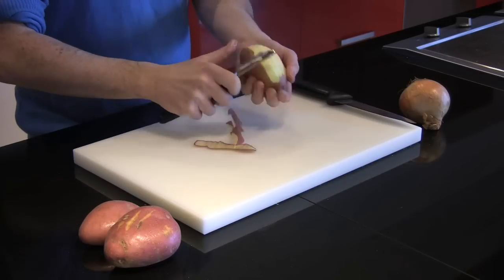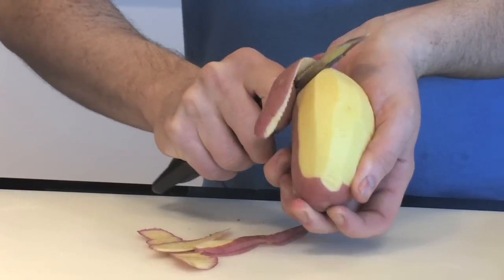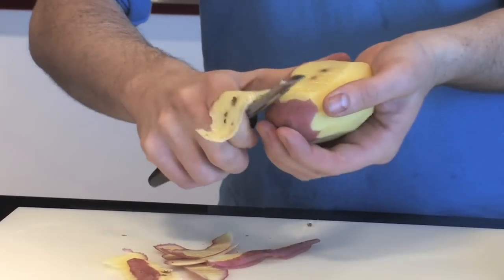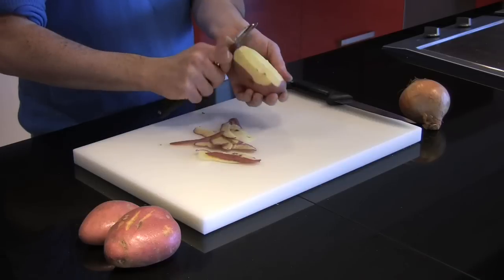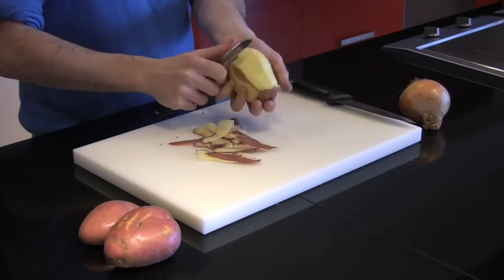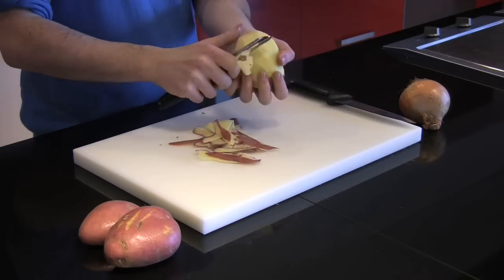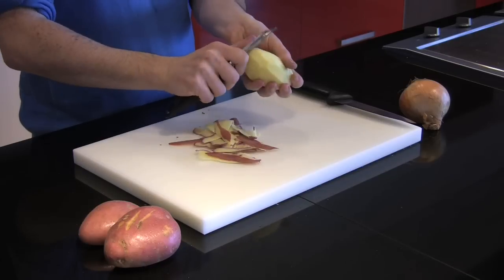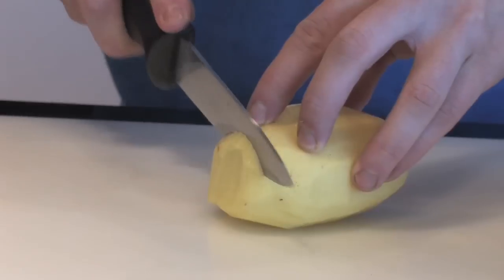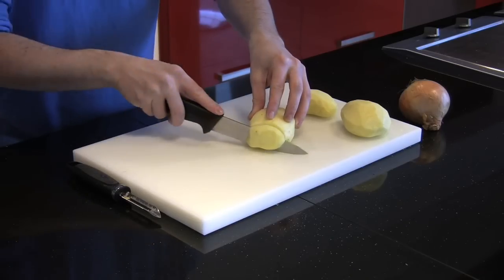Lyonnaise potatoes are a really delicious side dish that works well with any sort of meat or fish dish. First, peel your potatoes using either a small peeler or small knife, making sure to remove any impurities or little brown marks. At that stage it's also very important to give them a quick wash.